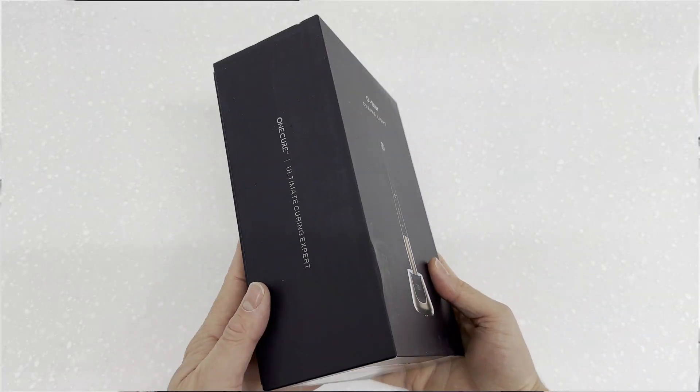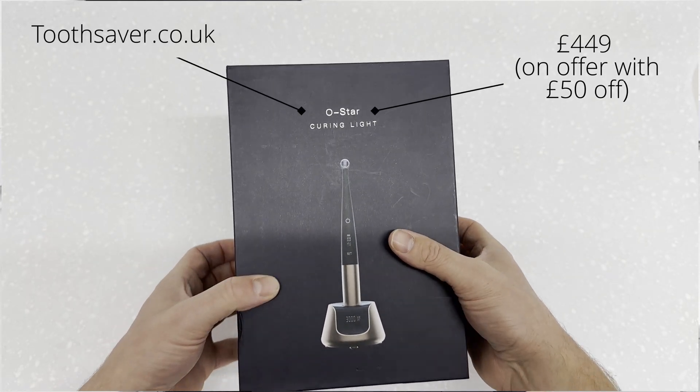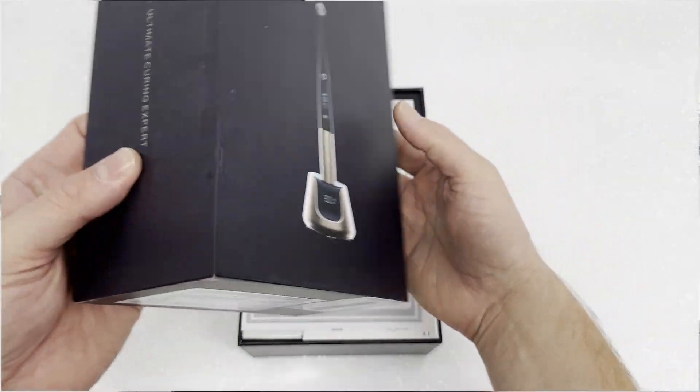This is the Ostar curing light from Woodpecker, and it was given to me by toothsaver.co.uk. This unit retails for around £449 at the time of this video, but this price was part of an offer with £50 off.